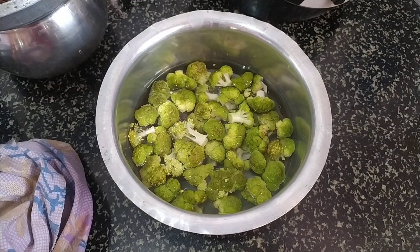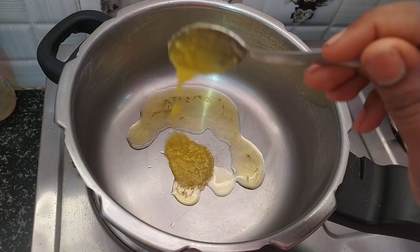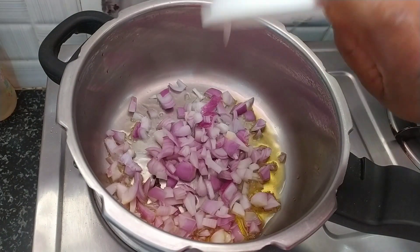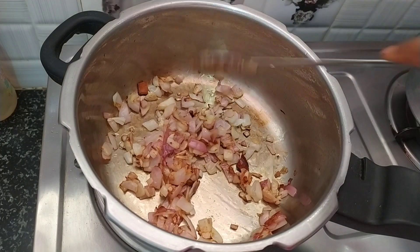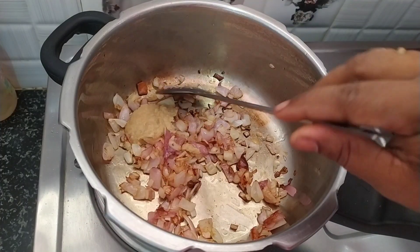Put a pressure cooker on the stove. Put a cup of 2 spoons in the pan. Put a cup of 2 pieces in the pan. Put a cup of 1 spoon in the pan.